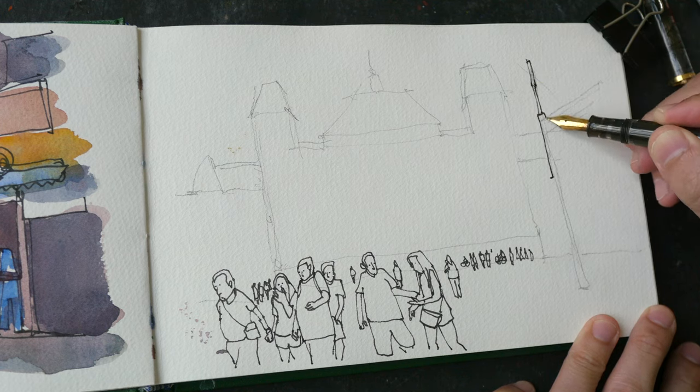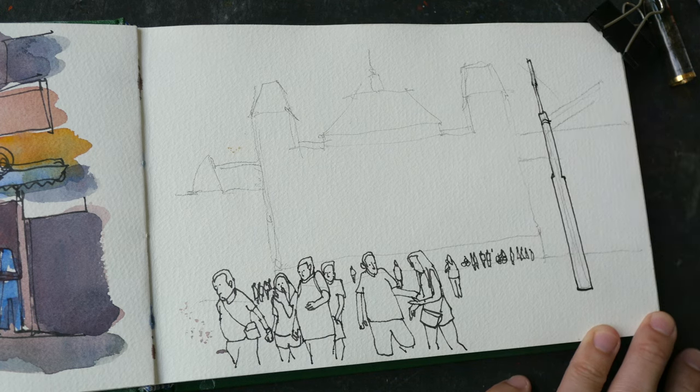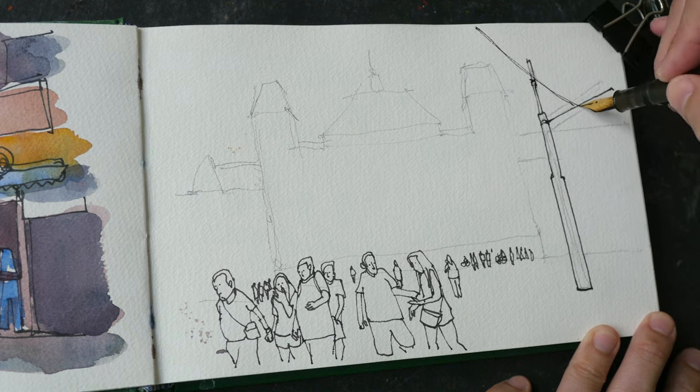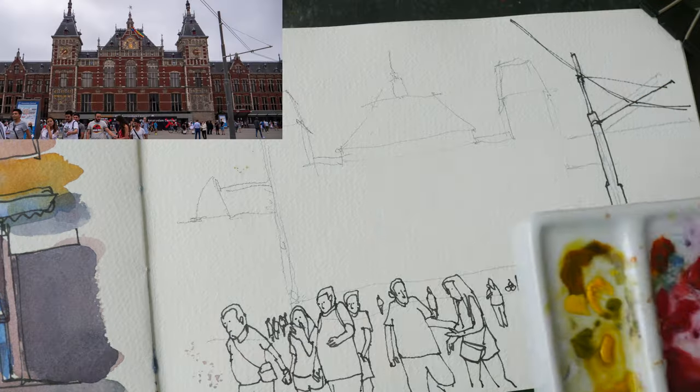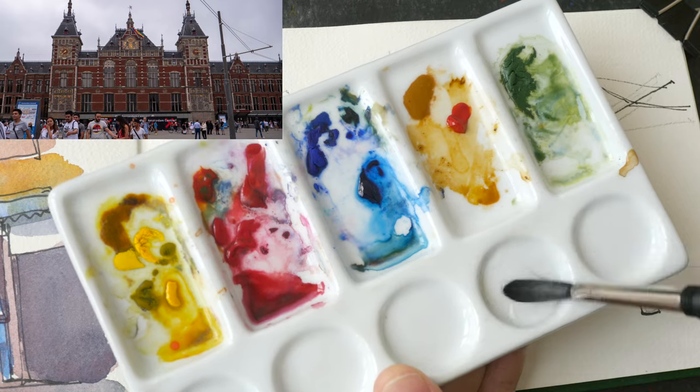Let me add a few more people in the background, and now we can draw this power pole on the right side. We have an angled line here — let's draw some power lines.